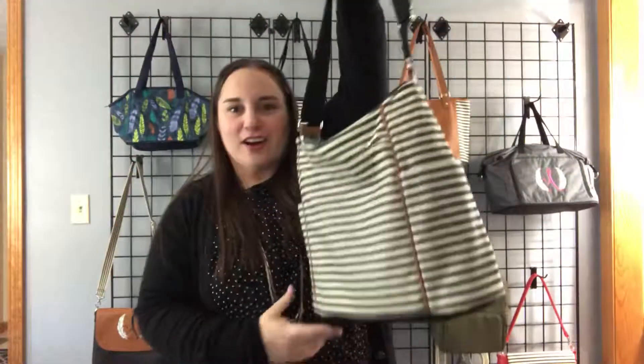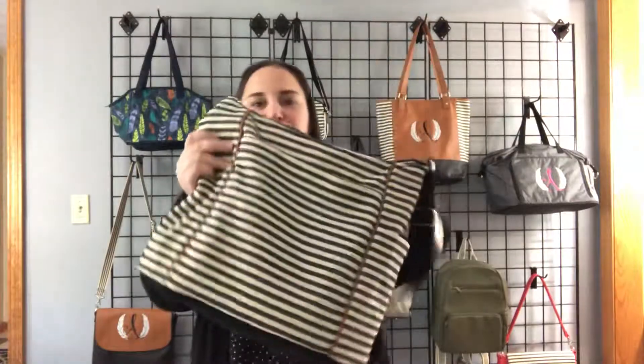Hi friends, it's Amy Wilson and I'm going to show you our casual carry-all bag. Here it is, and I've got it in the twill stripe — let me show you a close-up of that. I love the contrast of the caramel faux leather trim. I think that looks really sharp.